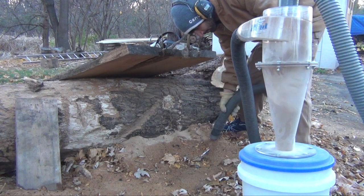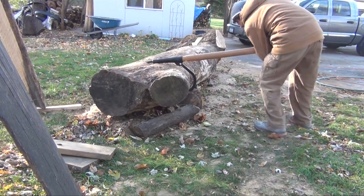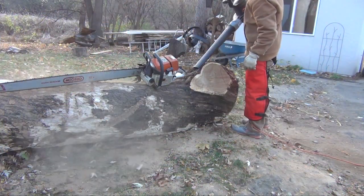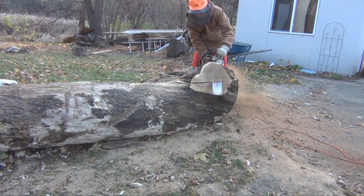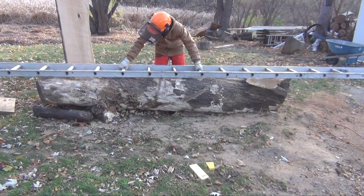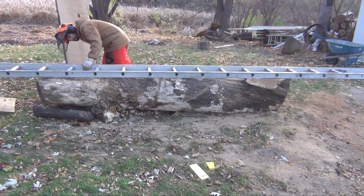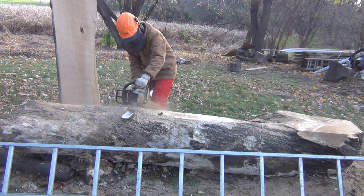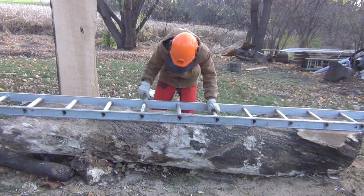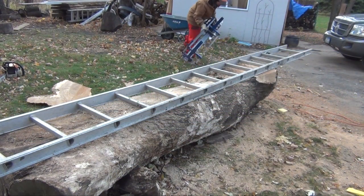A little bit of sawdust cleanup and then I can move on to the second log. On this log I want the cuts to be in line with the crotch, so I roll it to get it oriented correctly. I need to remove the part that juts out on the end to make it easier to mount the ladder for my first cut. Once I laid the ladder on the log, I noticed the middle of the log had a crown that I also need to remove to make mounting the ladder easier. Once I got the ladder laying relatively still on top of the log, I screw it down and make my first cut.